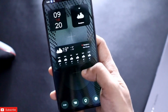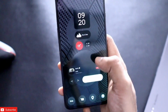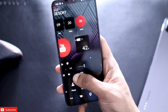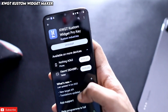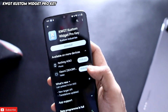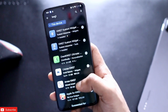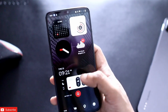Now it's time to get to the main part — the widgets, which look absolutely amazing. To get the widgets you need to install a couple of apps first: KWGT Custom Widget Maker, and also the KWGT Custom Widget Pro Key to get the pro version. If you want to know more about the pro version you can DM me on Instagram and I'll help you out.